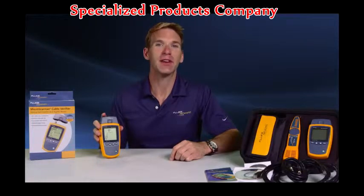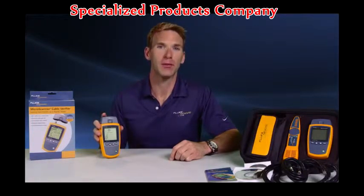When installing and troubleshooting voice, data, and video cabling, you have to be certain the job is done right the first time. And you definitely don't want callbacks challenging your credibility and eroding profit from jobs.